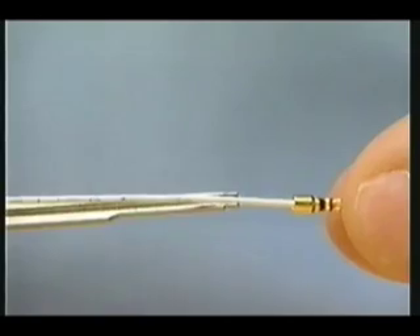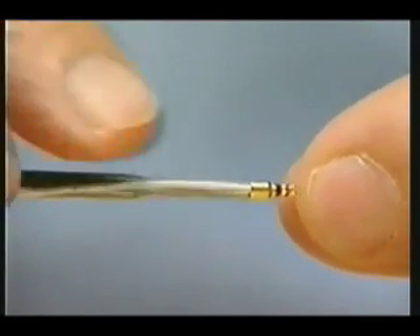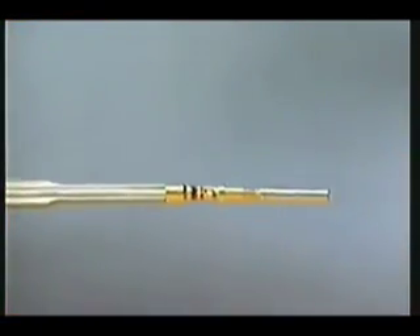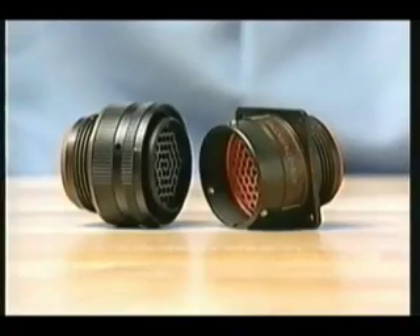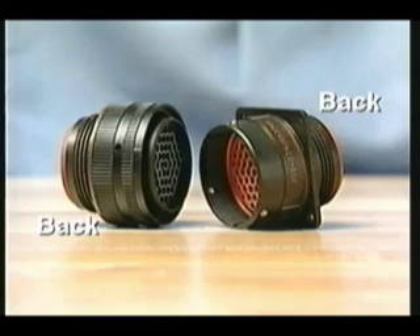Lay the wire into the slot down the length of the insertion tool. The crimp barrel of the contact mounts onto the tool's tip. The contact is inserted into the back of the connector — that's the side without the keyway or key, the side opposite the mating end.